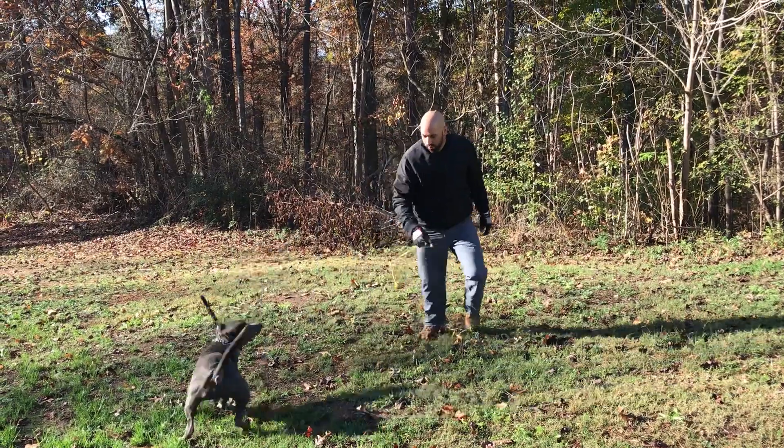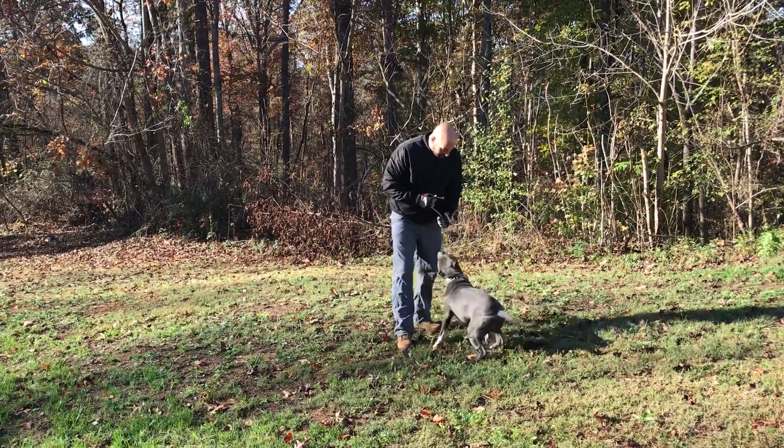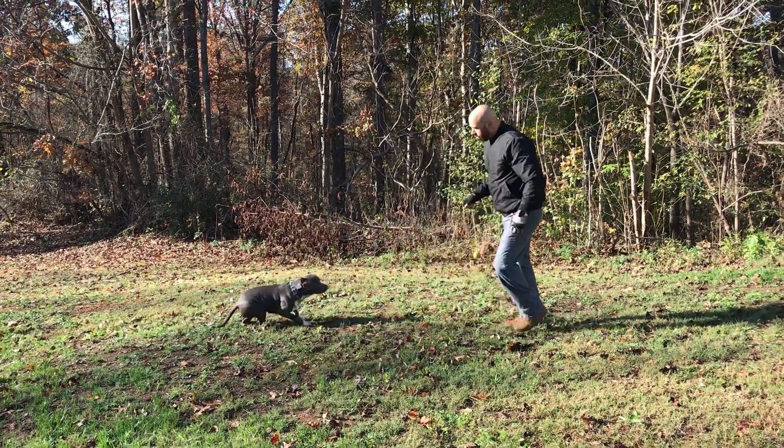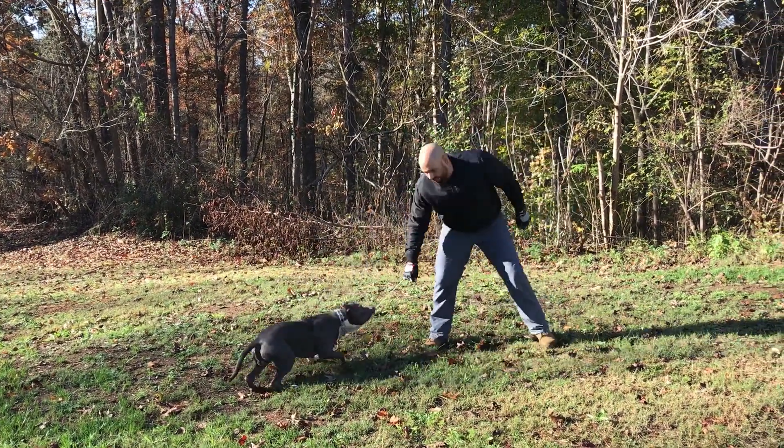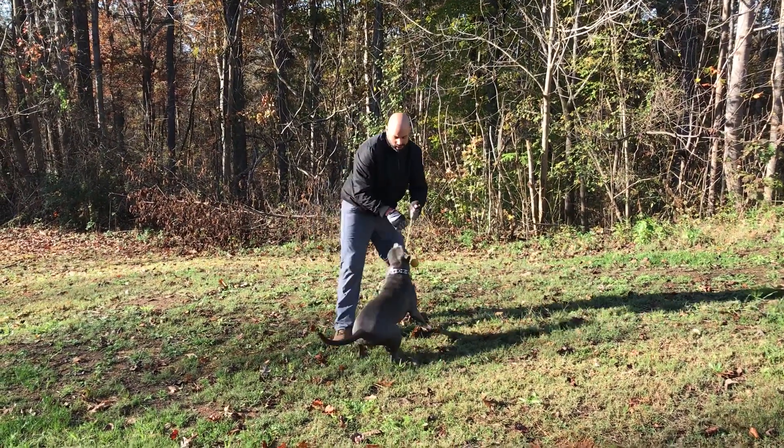Veo. Yes. Good boy. So what I'm doing is I'm engaging with the dog. He likes it so much that when I train it becomes fun and he's engaged with me at all times.